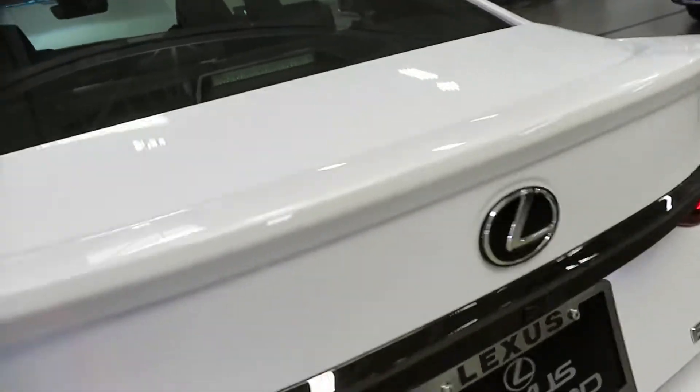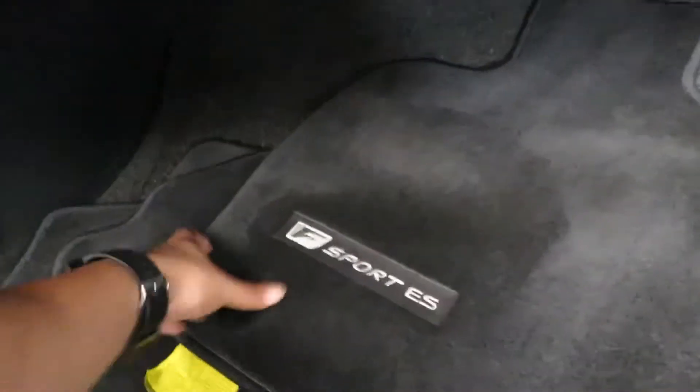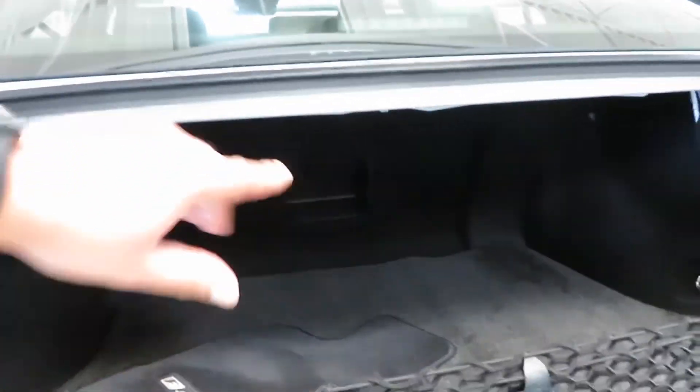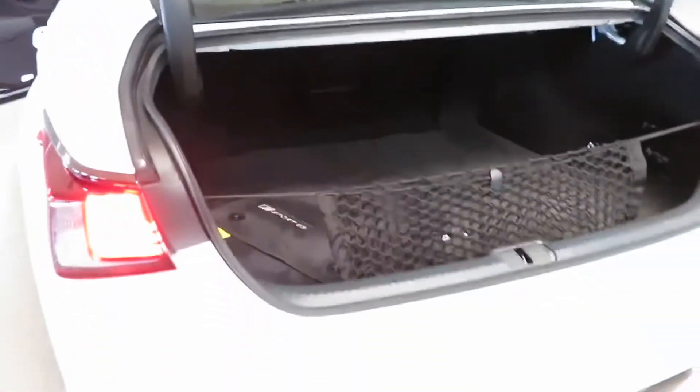Open up the trunk — as you can see it's a nice amount of room back there. You got the Lexus F Sport ES mat so it says F Sport and then it's got the ES right there too. Very nice and carpeted. Got a first aid kit back there, got your cargo net. Also you got the pass-through that goes from the inside to the back as well, and your trunk release in there too.